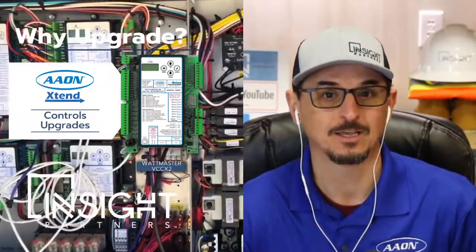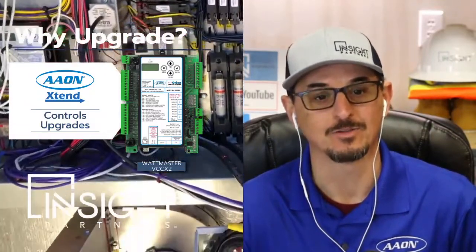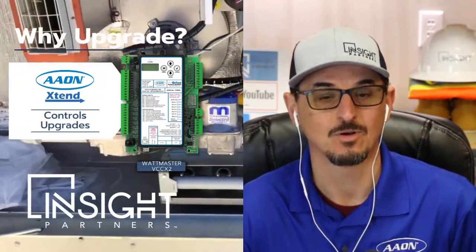If you do that proactively, it's not as painful as waiting until everything goes out and you have to do it on an emergency basis. Aon developed these kits which make it super easy to upgrade the controls.